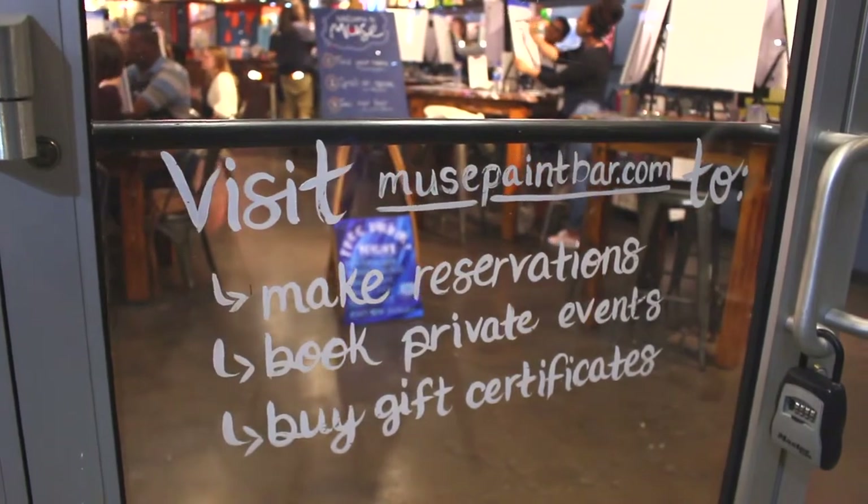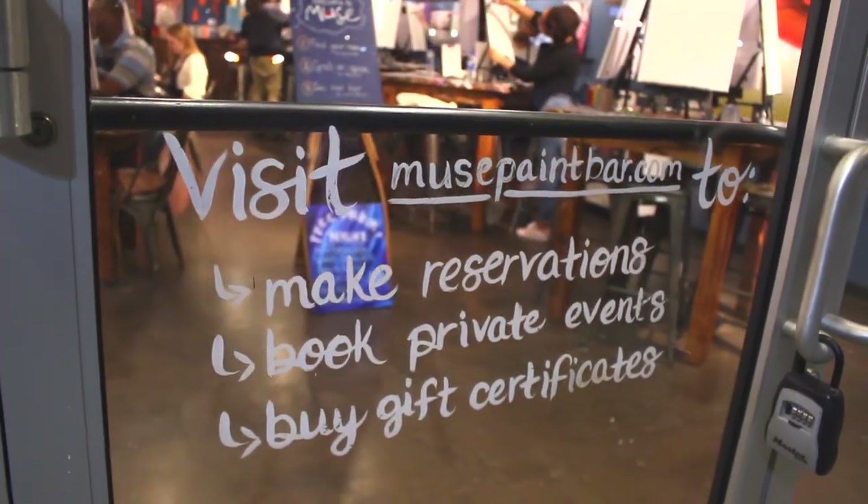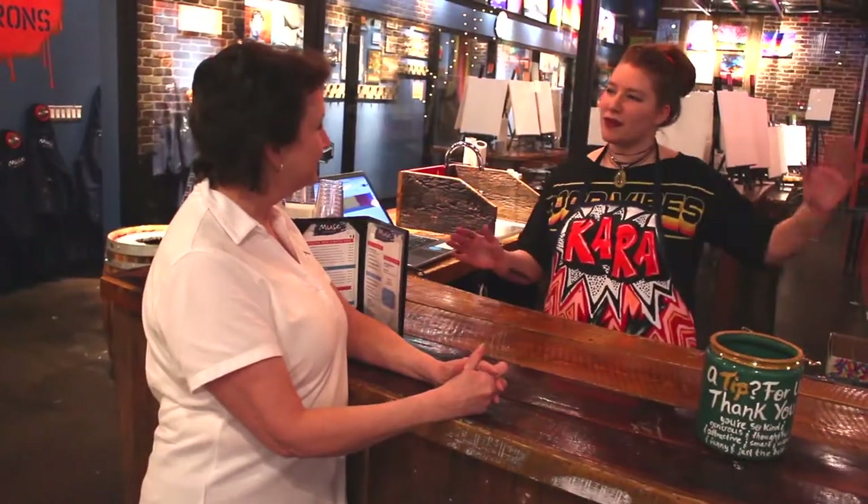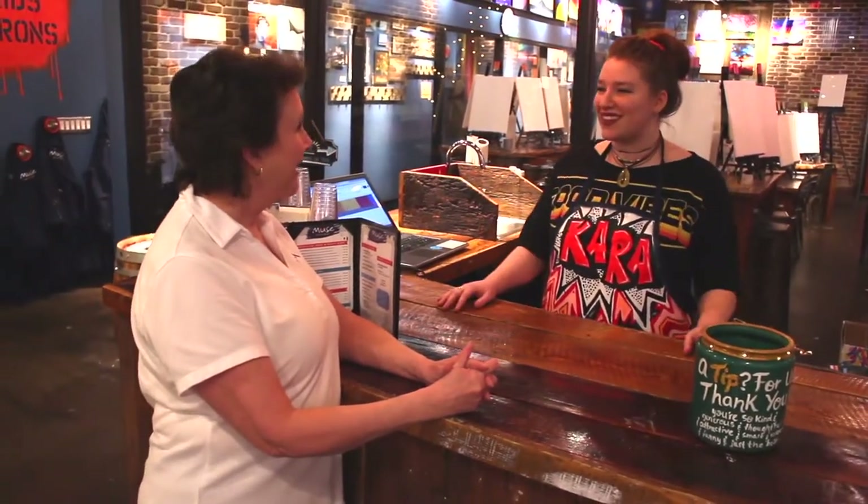And this is every day of the week that you're here? Oh yeah, every day of the week and most often in the evening. So wait for your kids to come home from school, get a babysitter, come on in, have some fun.